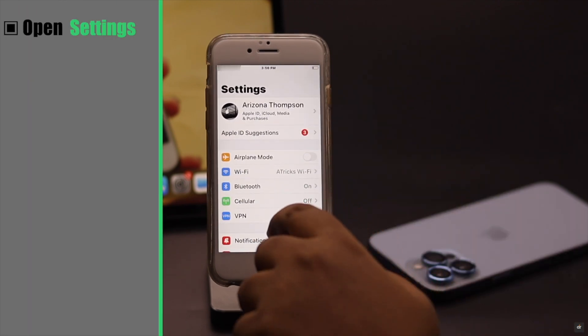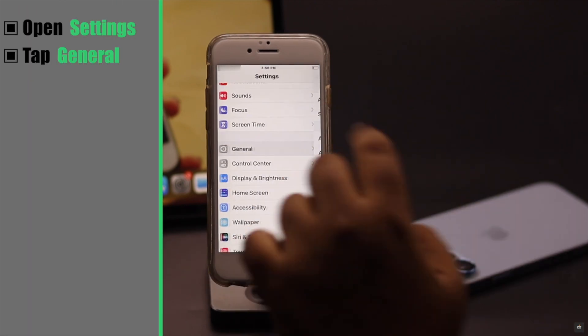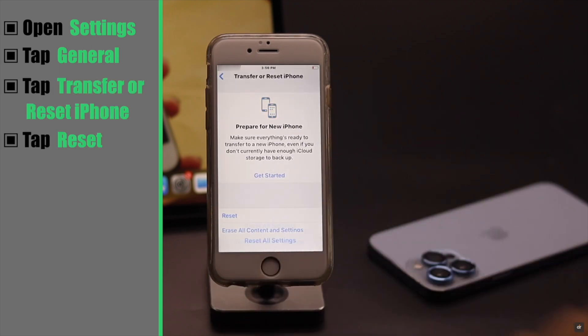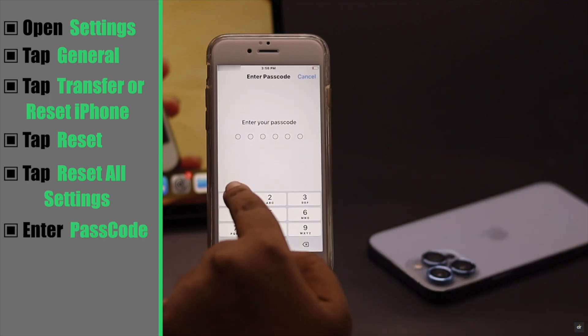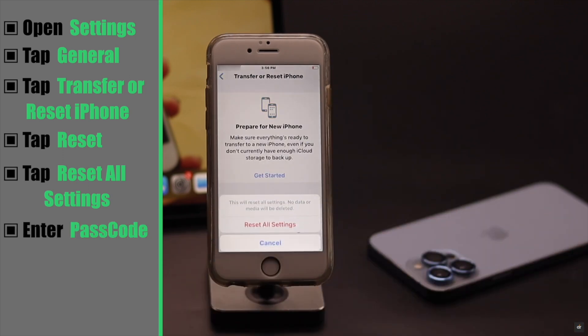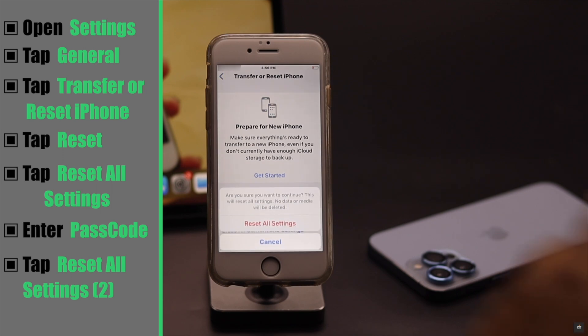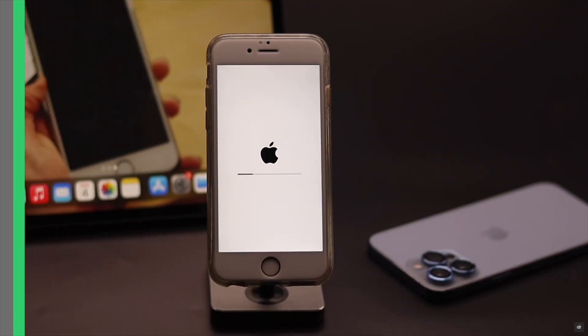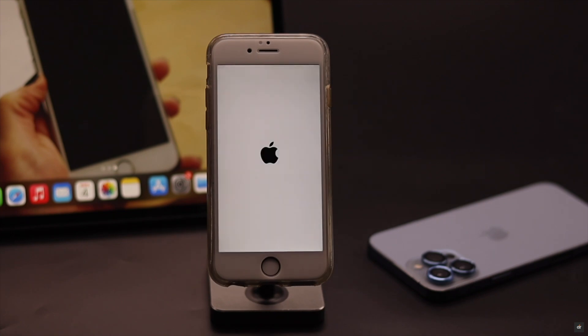Open Settings. Scroll down and tap General. Tap Transfer or Reset iPhone, then tap Reset, then tap Reset All Settings. Enter your passcode if prompted, then tap Reset All Settings to confirm. Your iPhone will auto restart and it will erase all the customized settings.